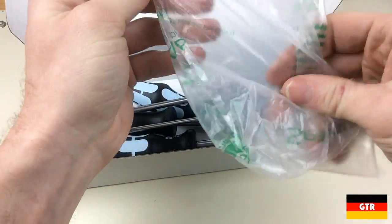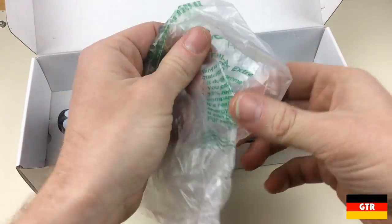It looks like an attempt was made to reduce the movement of the tools with one of these air packs. However, the package was clearly ruptured from one of the drivers. That is something they should probably take a look into if others have the same issue.